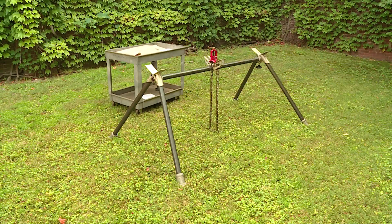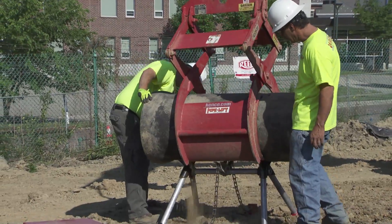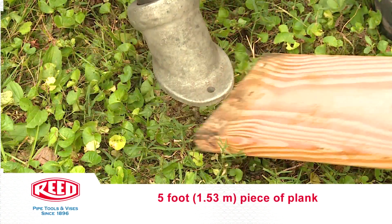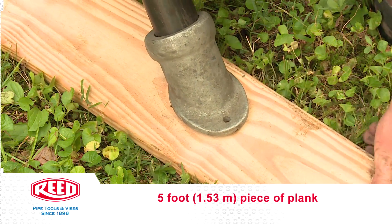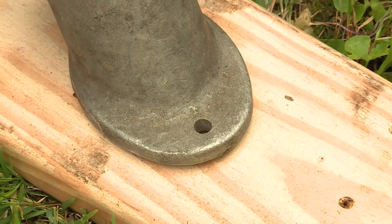The pipe stand is now ready for use. For use on extremely soft or muddy ground, the feet may be placed on a 5 foot or 1.53 meter piece of plank front and back, and nailed in position through the nail holes provided in the sockets.